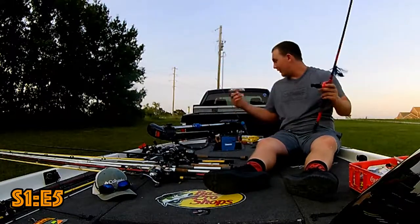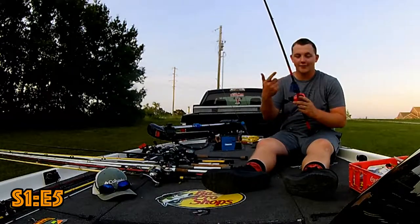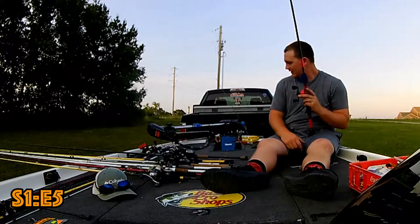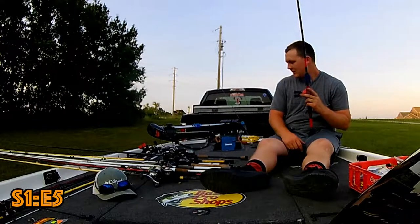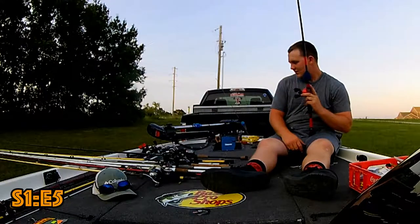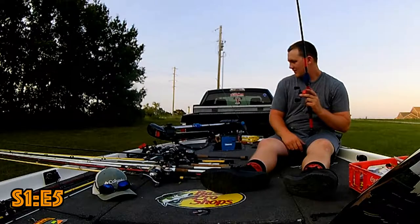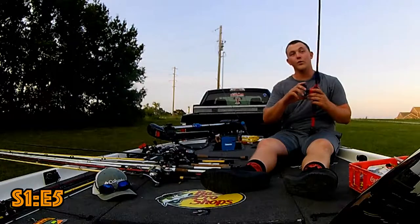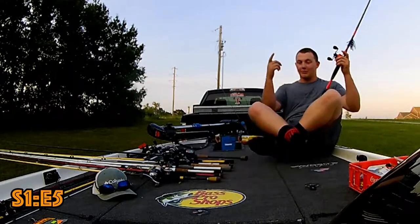Clancy, what are you going to put on tomorrow? Jig. Everybody's got a jig. I've got a drop shot on. There's a squarebill. I've got a topwater — a walking bait. Don't forget, they are hitting shad. Clancy can show you what he's got — it's more of a transparent color. I think it's better for early morning kind of stuff. Later in the day you want to run something different.